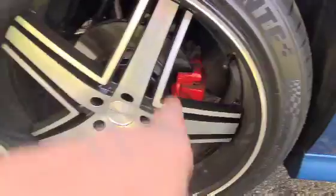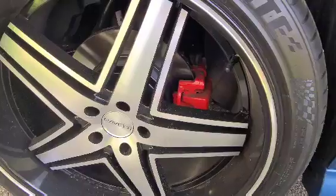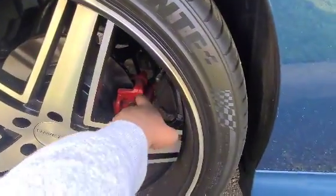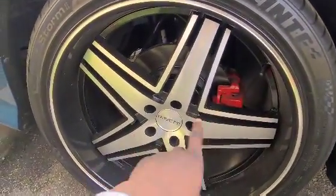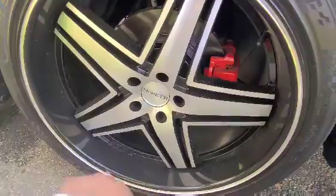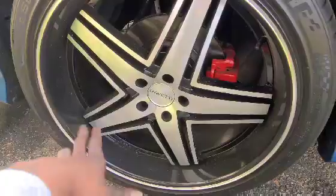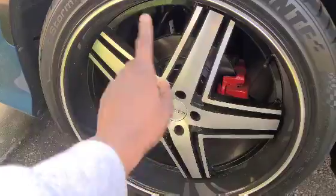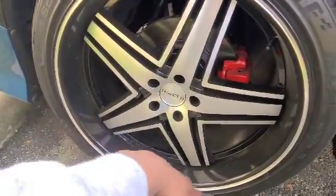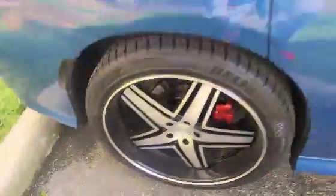My brake calipers — I got those done. The dude was going to charge me $80 but ended up doing it for free. Look, they're a little dusty. If you know what type of brakes to get so that all this brake dust won't come up, please let me know in the comment section. I hate cleaning my rims every day — it is so annoying. I don't care how much they cost, I need those brakes bad.